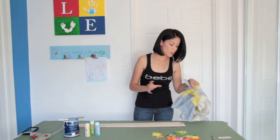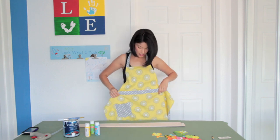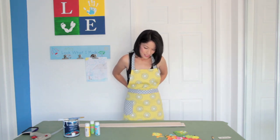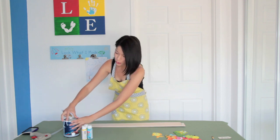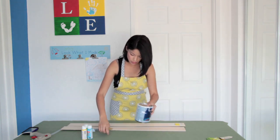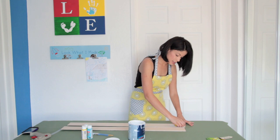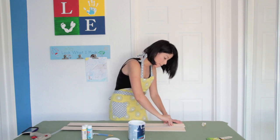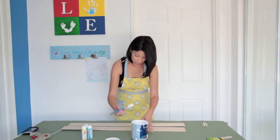First step: make sure you're either wearing your paint clothes or an apron to cover your clothes. Once you have that done, the second step — shake your paint. We're going to be painting our pieces white first, because the white underneath is going to make the color pop and look brighter. So we're going to go ahead and give it a white base coat.